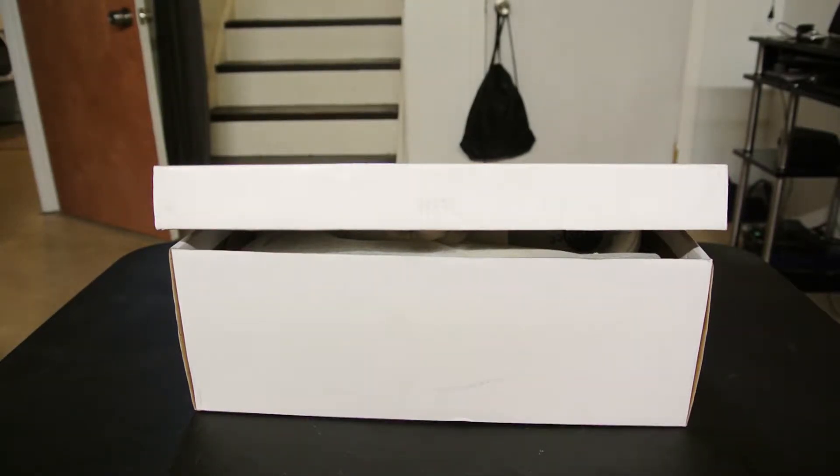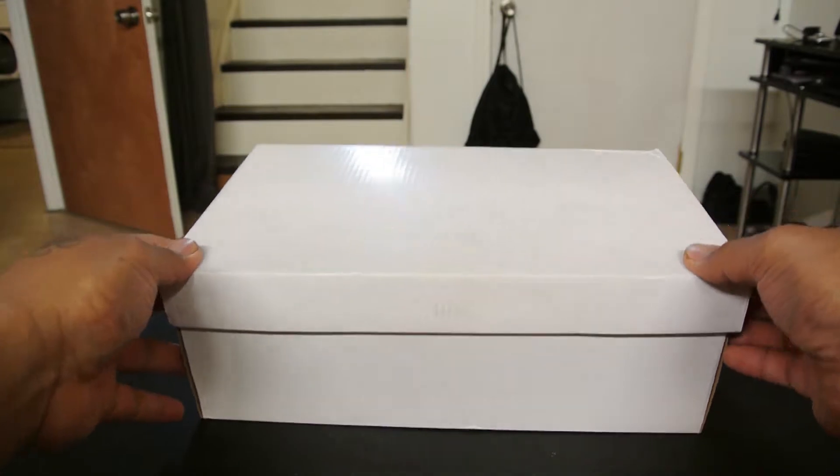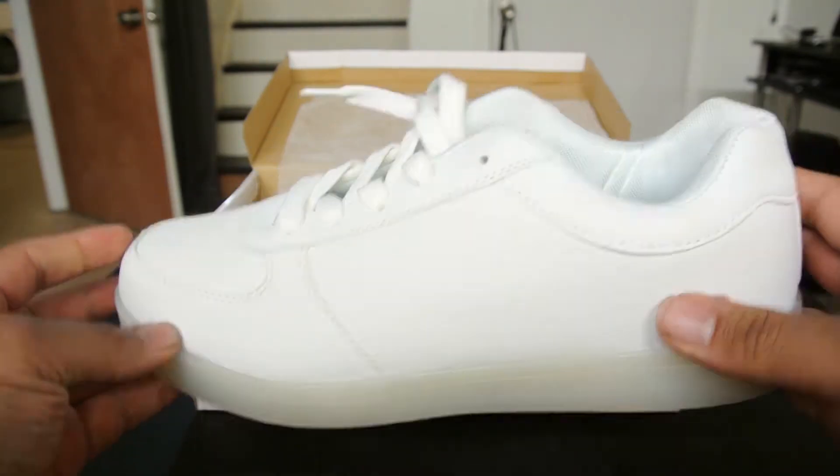What's up guys, thanks for tuning in today. I'm here with another tech accessory review. We're going to be taking a look at these Joy Lee tennis shoes that I just picked up, so let's go ahead and get this opened up.